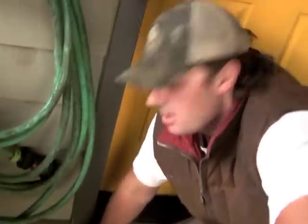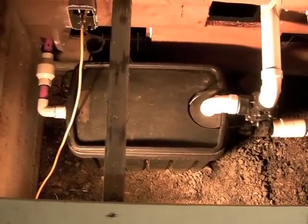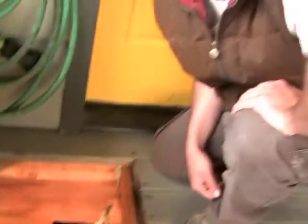We put in a simple gray water system for them, re-piping their household gray water into this small gray water box with a pump and a filter. There's a three-way valve and a check valve as per code, and the pump pumps out into the yard irrigation.